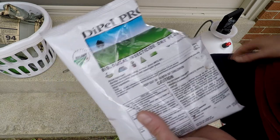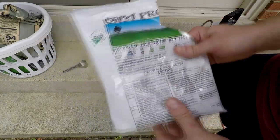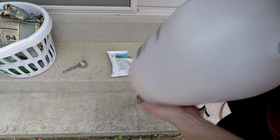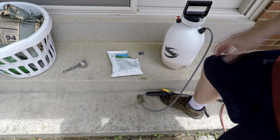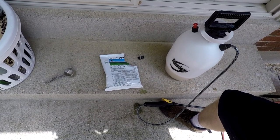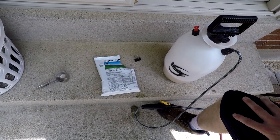There are other Bacillus thuringiensis products with different sub-strains — I think 'Israelensis' is one of them — but this works fine for the application I need. All you need is a sprayer; this one's a two-gallon one. Always make sure to use a clean sprayer. I mix one quarter cup per gallon, which is the maximum rate. You can mix it lower, but if you're not covering large fields, go ahead and use the maximum strength.